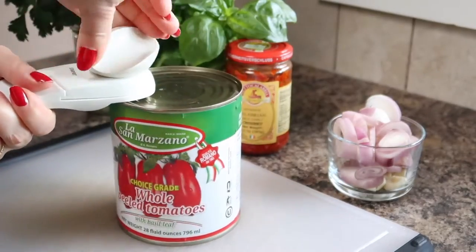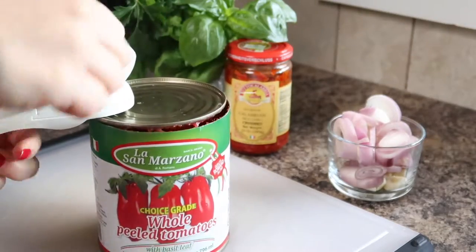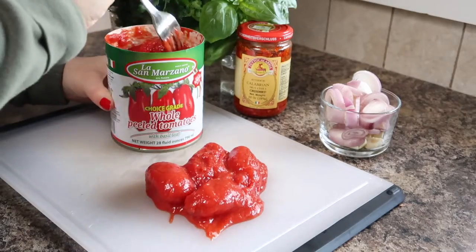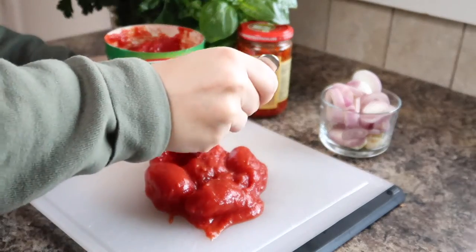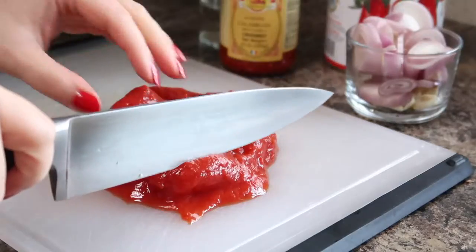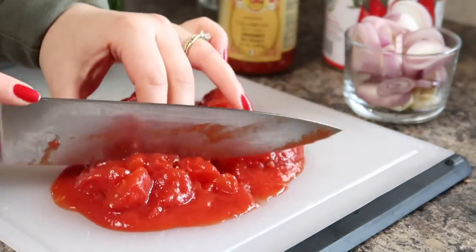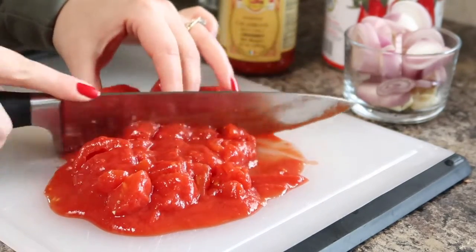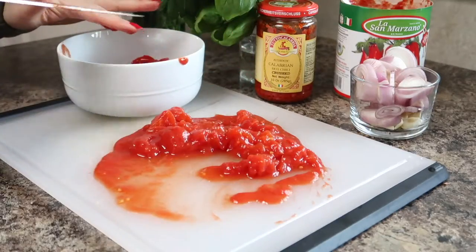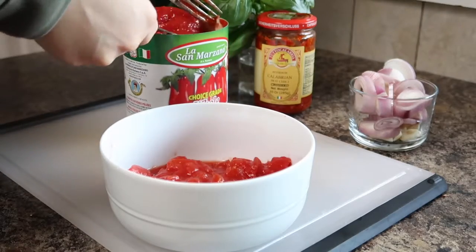There are a variety of tomatoes you can use for your tomato sauce, but since this recipe has so few ingredients, I think you should get your hands on the best tomatoes possible — for me, those are San Marzano's. I'm taking out six tomatoes from the can and since they're whole I'm going to chop them up into smaller pieces so they can break down in the sauce. If you can't get San Marzano tomatoes, you can use regular canned whole tomato or diced tomato. Once chopped, I'm adding them to a bowl along with a quarter cup of the tomato sauce from the can.